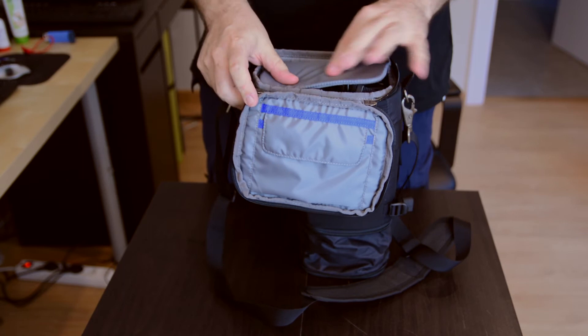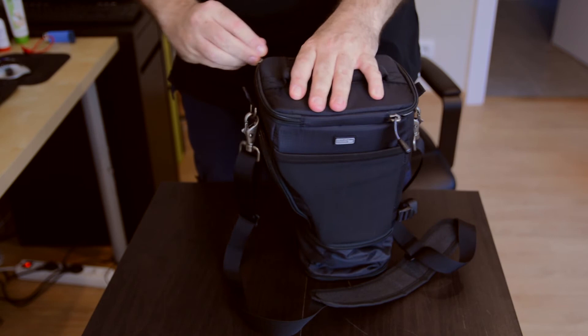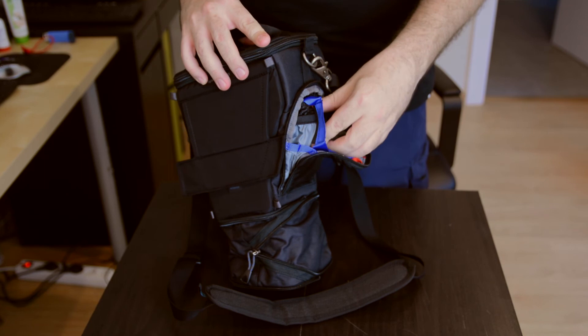This little panel here gives it a lot of protection. You can also keep memory cards, a bit of battery, whatever you need. And there's a side pocket for the screen cover.